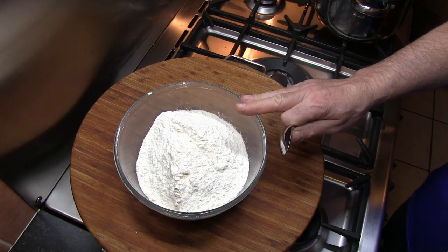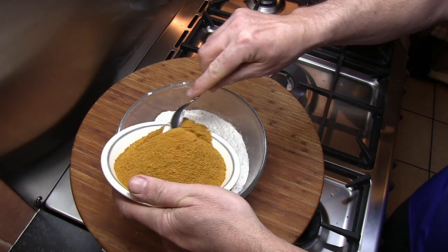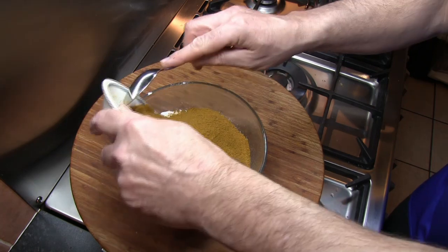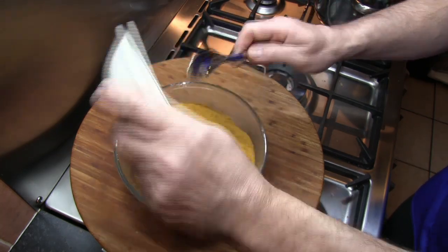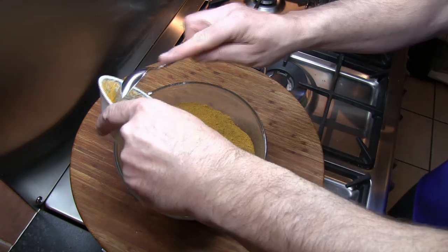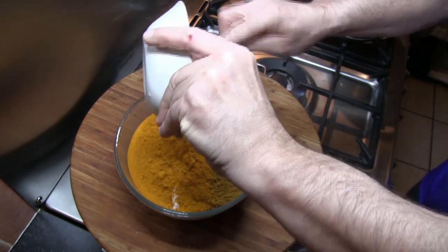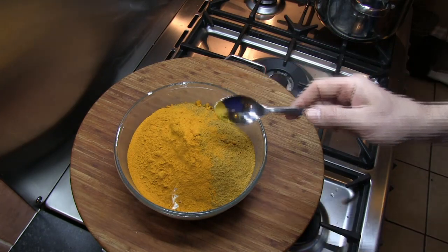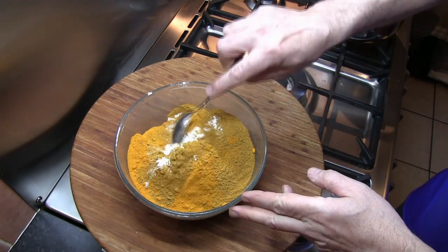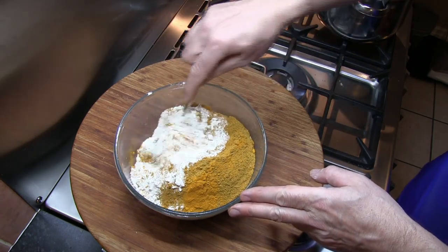The next step is to place the flour into a large bowl and then add the dry ingredients — our mild madras curry powder and our turmeric — and just mix those in to make sure they are well combined before the mixture goes anywhere near our seasoned oil.